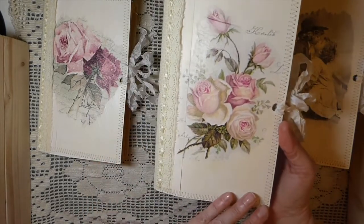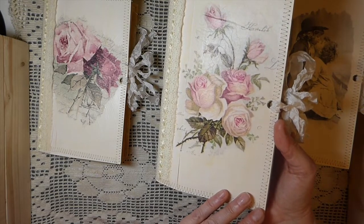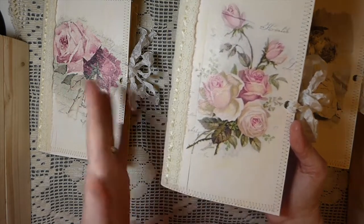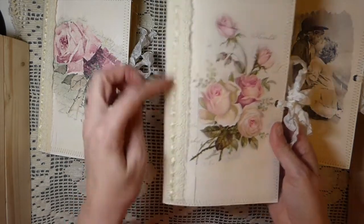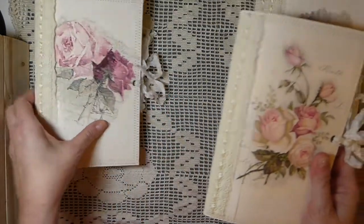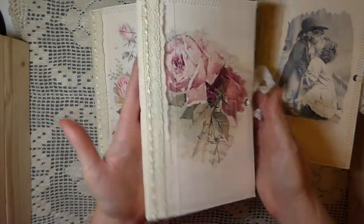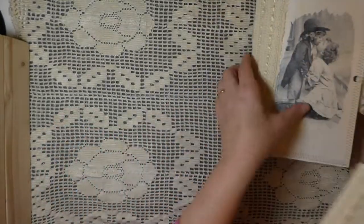They've all been decoupaged and then Mod Podged over. I've done some stitching, reinforced it with some muslin, did some stitching over that, and then added this really pretty trim that I purchased. And there's the other rose one there.